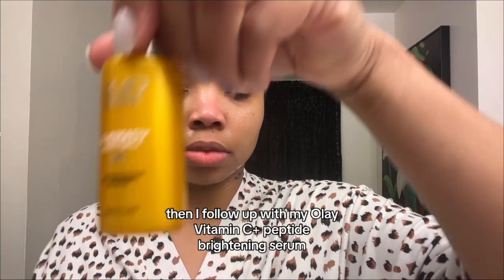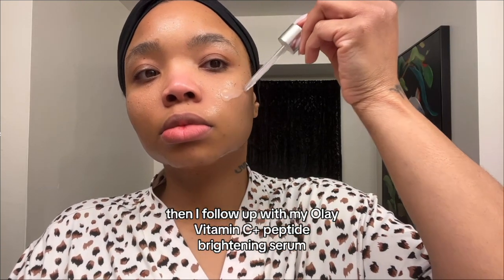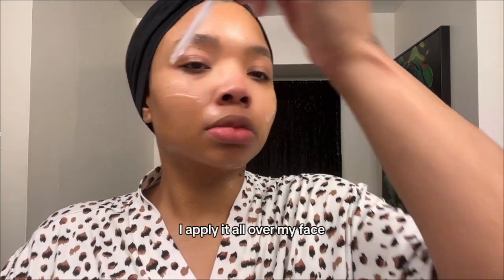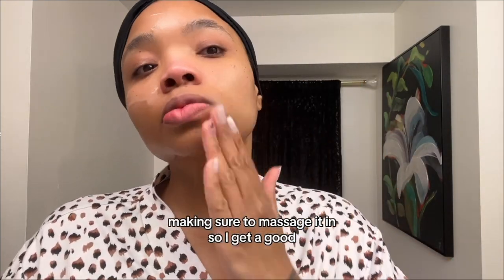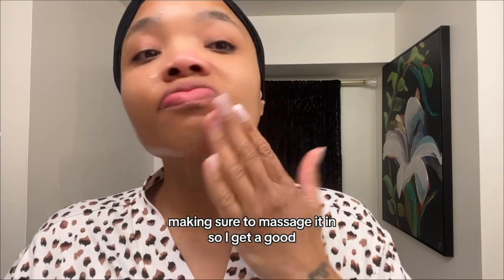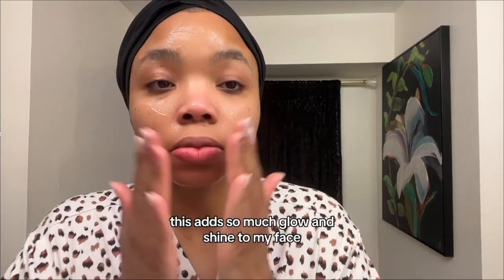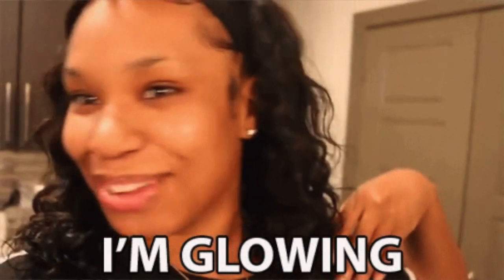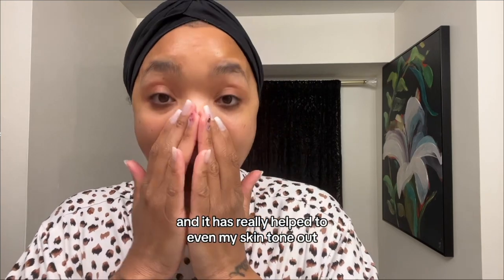Then I follow up with my Olay Vitamin C Plus Peptide Brightening Serum. I apply it all over my face, including my neck, making sure to massage it in so I get a good, even coating over my face. This adds so much glow and shine to my face, and it has really helped to even my skin tone out.